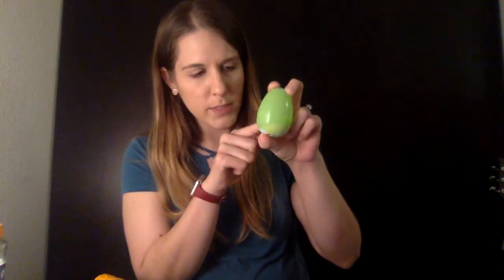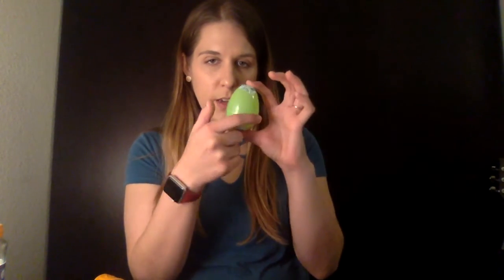Once you're done with that, if you want to put some tape around the seal where the egg opens up, that might be a good idea, so that you don't have these accidentally popping open. I'm not gonna do that right now, but if you want to, feel free. I'll do that before my final video to kind of show you how it works.